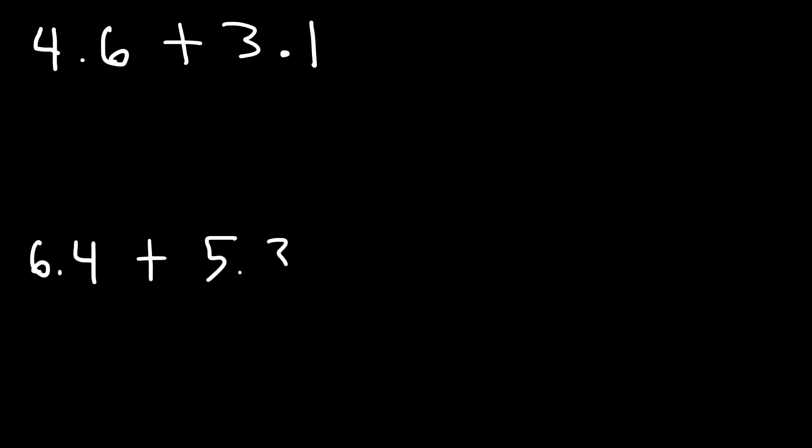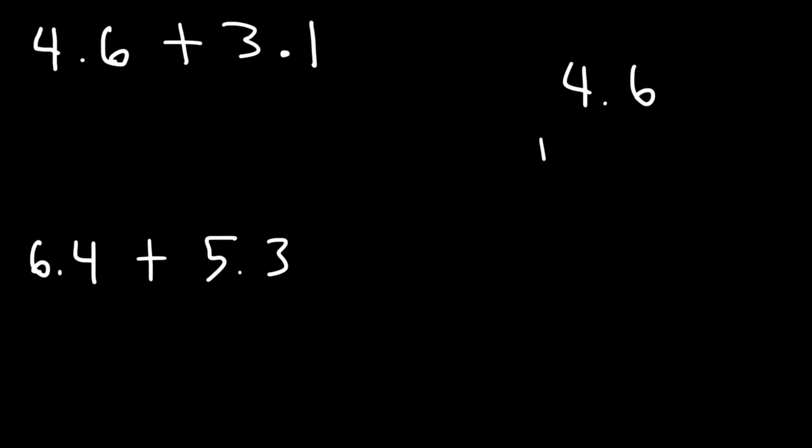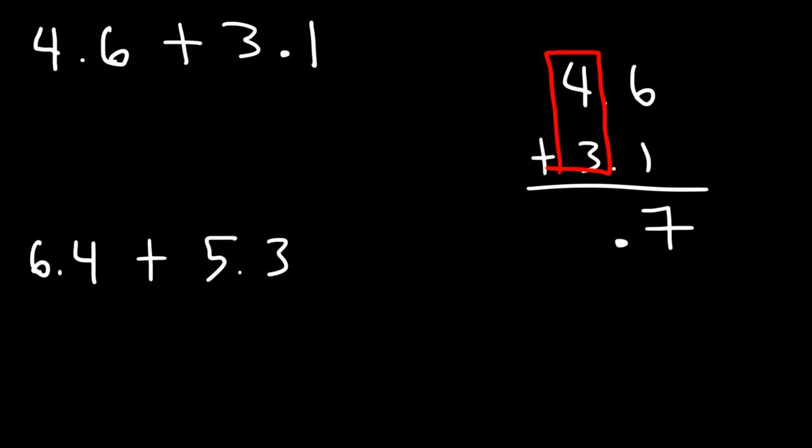Now for practice, go ahead and try these two examples: add up 4.6 plus 3.1, and also find the sum of 6.4 plus 5.3. So let's set it up: 4.6 plus 3.1. Starting with the first column on the right, we have 6 plus 1, which is 7. Then rewrite the decimal point, and now we can add 4 plus 3, which is also 7. So 4.6 plus 3.1 is 7.7.